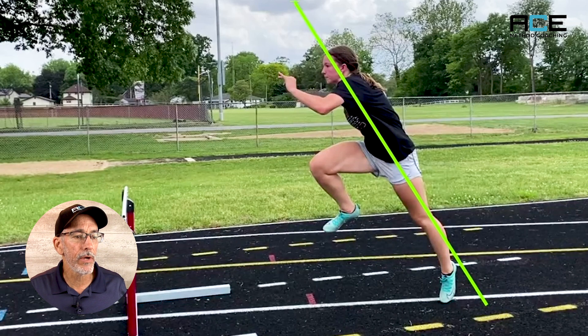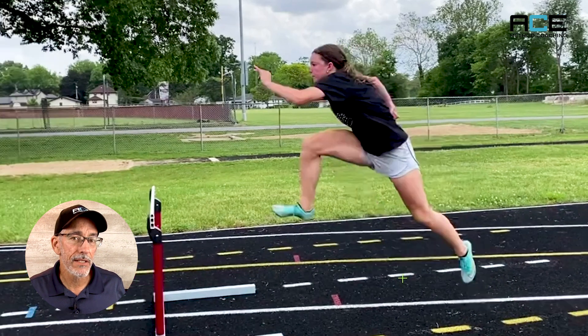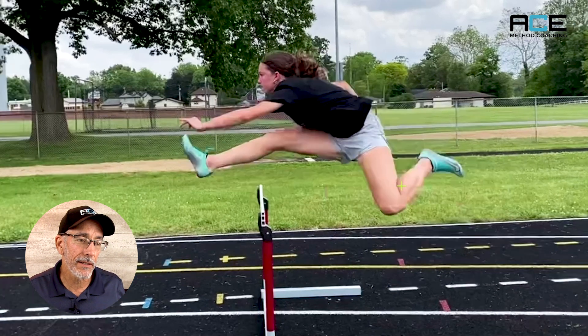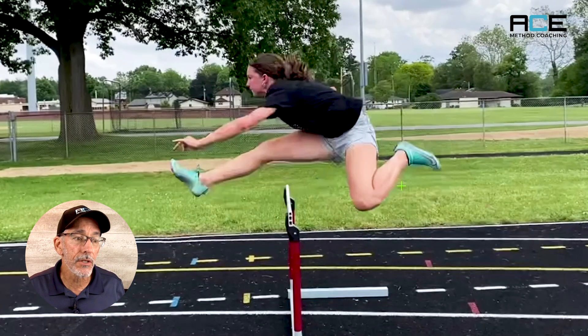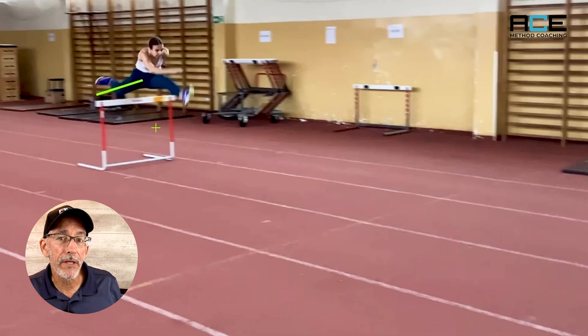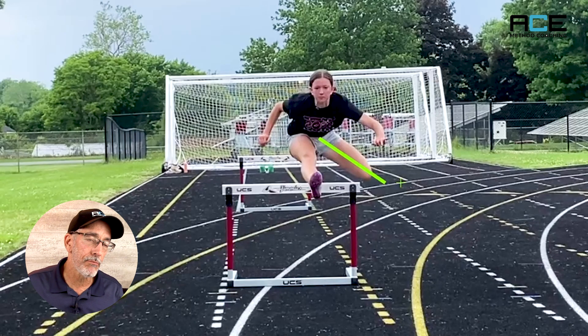Here's my high school athlete showing us the same thing. As they approach the hurdle and they pull their trail leg through, it's always going to be hanging low — that's to be expected. But when they reach the top of their leap, this is what you should look for: their leg should be perpendicular to the direction of their motion and somewhere between parallel and a little less than parallel to the ground or the hurdle bar.